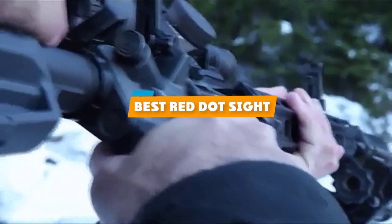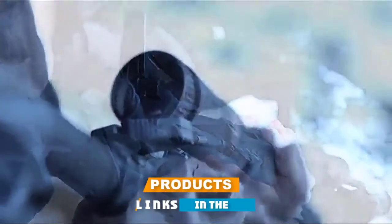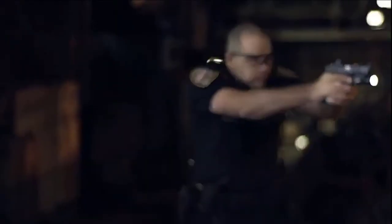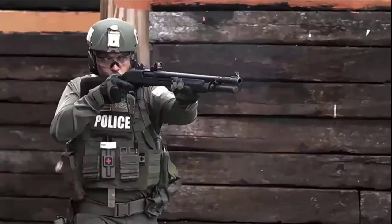If you are looking for the best red dot sight, here's a list you must see. We made this list based on personal preference, rated based on features, prices, quality, durability, reputation of the manufacturers, and customer feedback. We have included options for every type of customer, so let's get started.